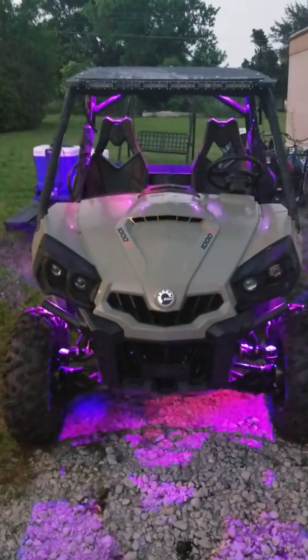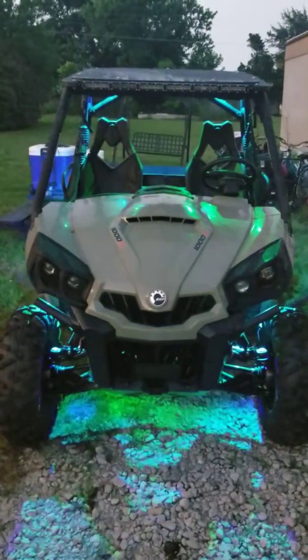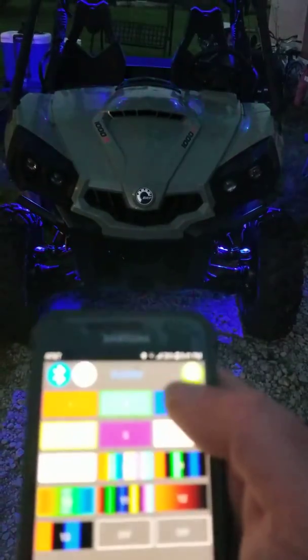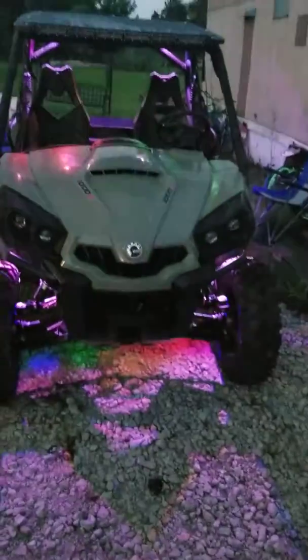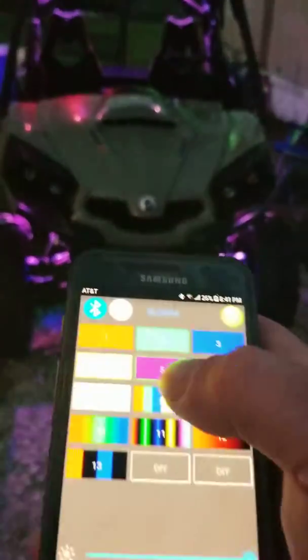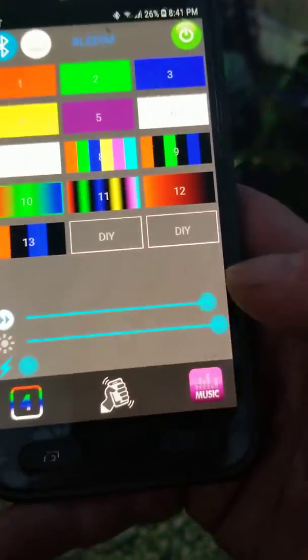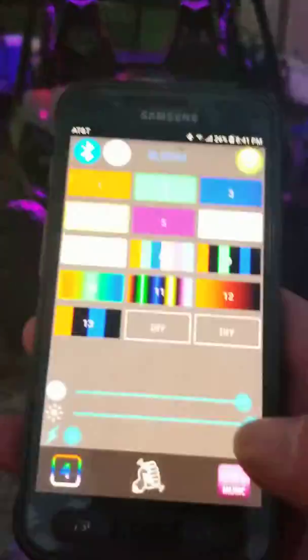You control it with a Bluetooth app from your phone. You can change colors — blue, purple, alternating — and you can change your speeds right here, make it go fast or slow it way down.